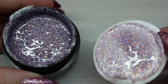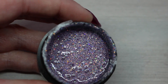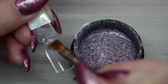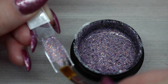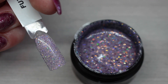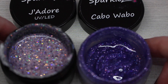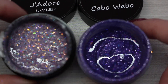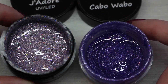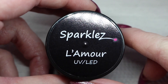Up next we have J'Adore. This is gorgeous — this one does appear to have some matte sparkles or matte glitters in it. It has those matte soft purple pieces and then iridescent pieces as well. That is stunning; my camera is so not doing these glitters justice. Here is J'Adore in comparison with Cabowabo from the Spring 2017 collection — I always thought Cabowabo was a gorgeous soft purple, but it looks so dark in comparison to J'Adore.